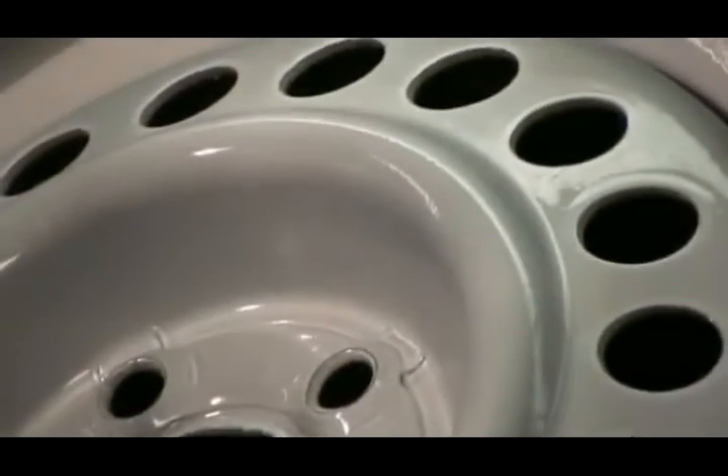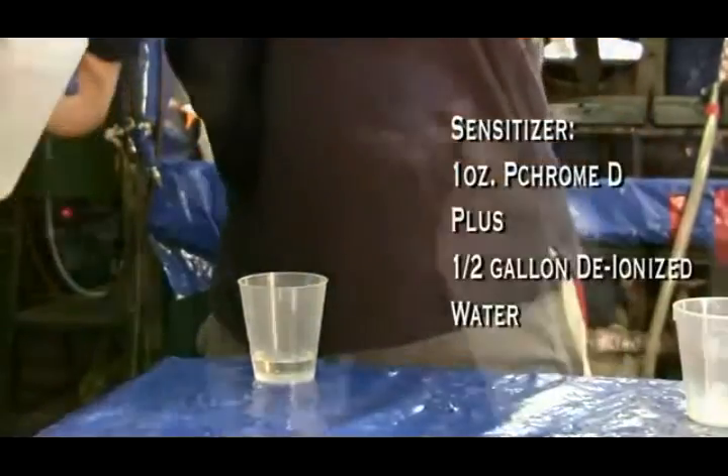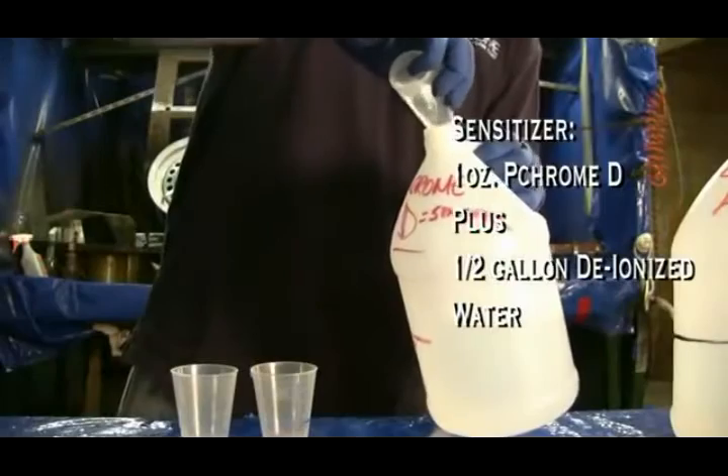Now you're ready for the sensitizer. To mix the sensitizer, simply add one ounce of p-chrome-D to one half gallon of deionized water.